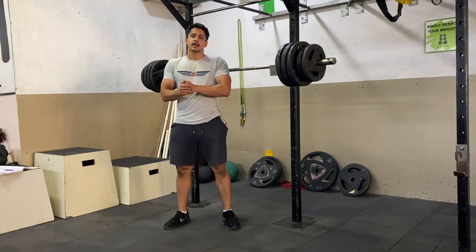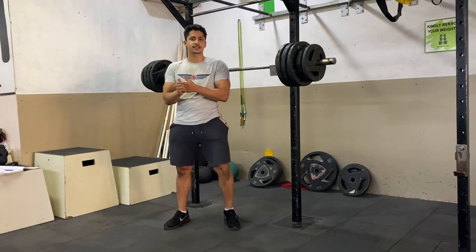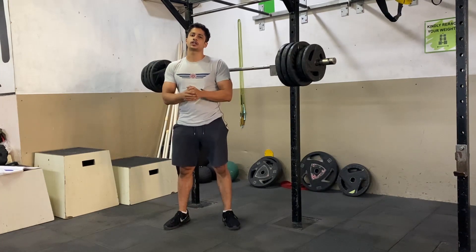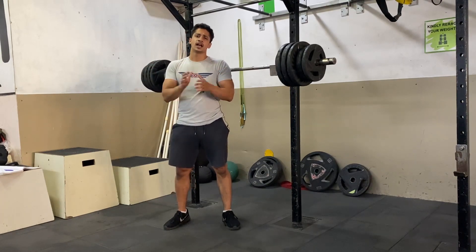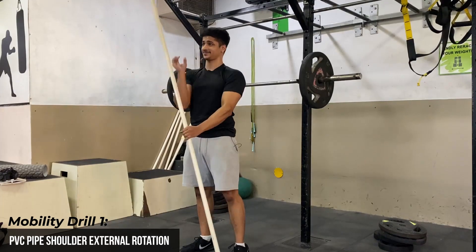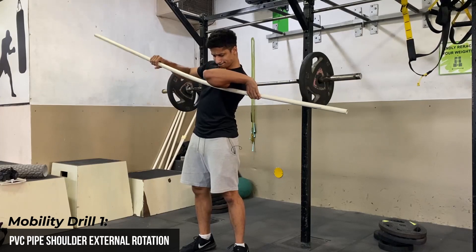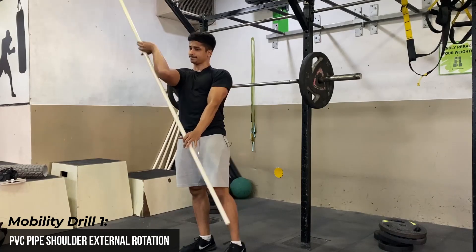I'm going to share the best two mobility drills you can practice before you start your front rack workout. In your warm-ups, spend around 30 to 45 seconds on each mobility drill, and do two to three rounds total. The first one is the classic PVC pipe shoulder external rotation. I have posted a separate video under the name 'Unlock Your Shoulder Mobility' — check that video on how to perform this mobility correctly.